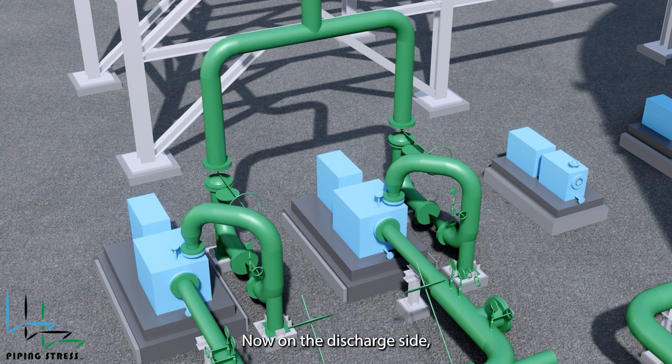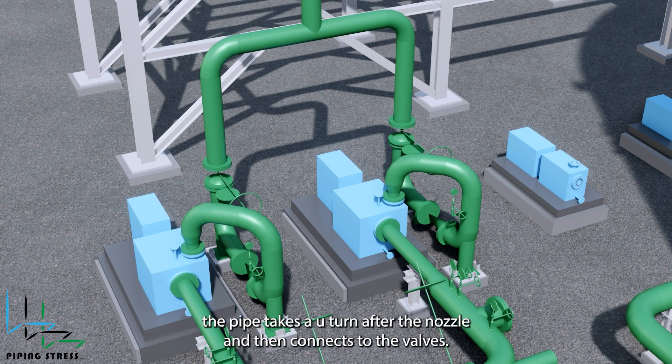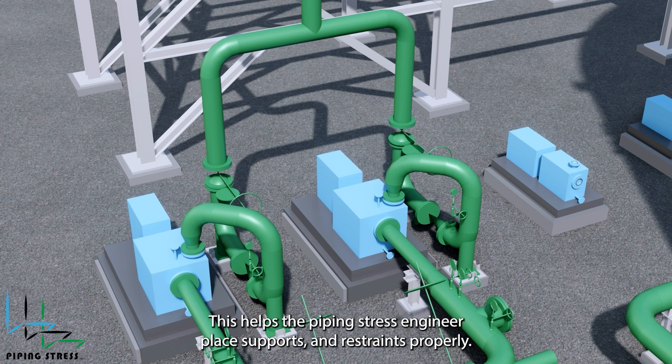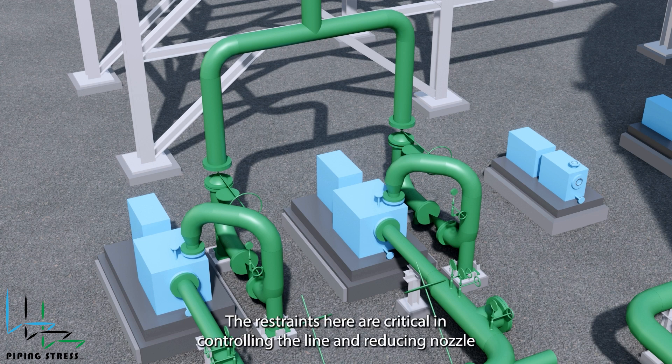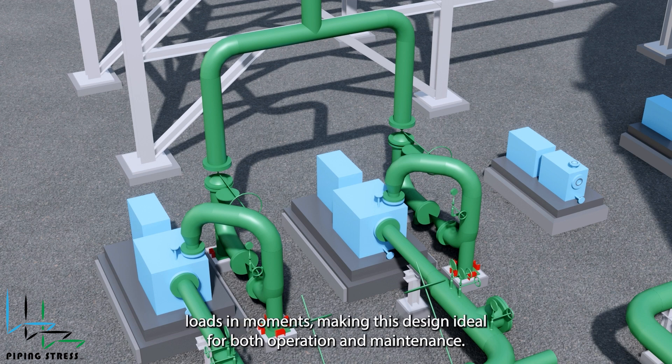On the discharge side, you'll see a pressure indicator, a valve, and a check valve. Best practice is to place the check valve horizontally. To achieve that, the pipe takes a U-turn after the nozzle and then connects to the valves. This helps the piping stress engineer place supports and restraints properly, considering the thermal expansion of the pump. The restraints here are critical in controlling the line and reducing nozzle loads and moments, making this design ideal for both operation and maintenance.